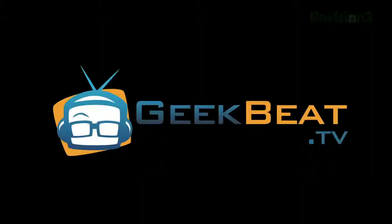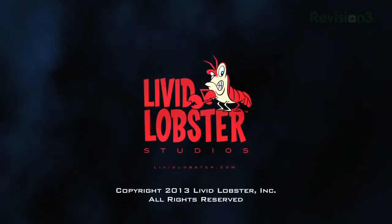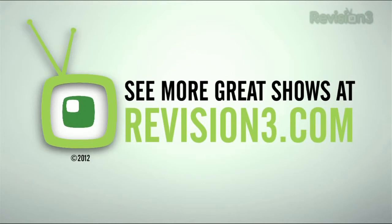That's another unexpected goodie from CES. You guys stay tuned for more at youtube.com/GeekbeatTV. We're out of here. How do I get this thing off my nail? Oh my God!